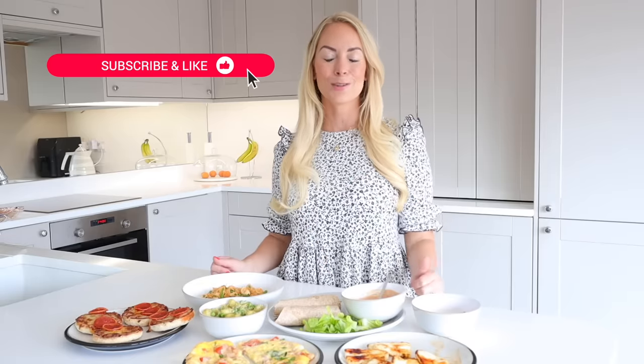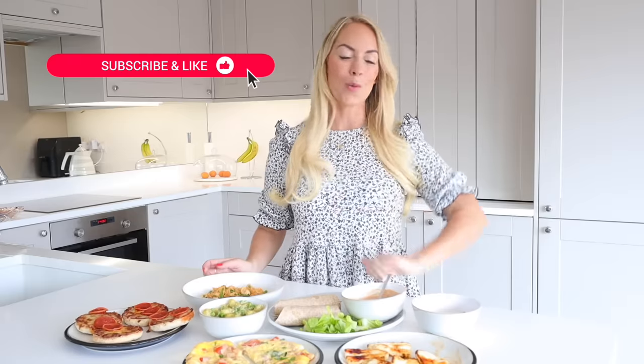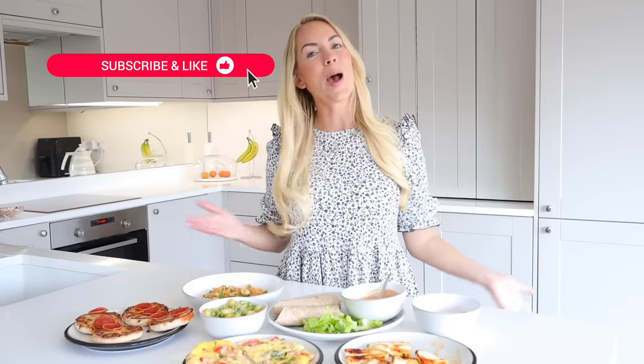I hope you really enjoy this video and it gives you some meal inspiration. If you do like videos like this, make sure to click the red button below and subscribe, and also give this video a big like so that I know you guys like this content. So with all that said, let's get into our meals.